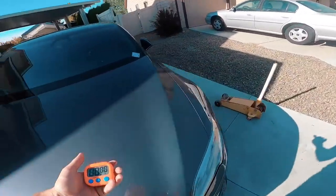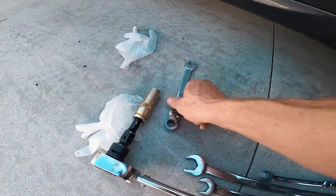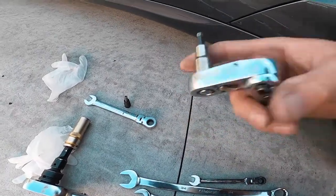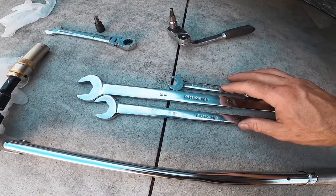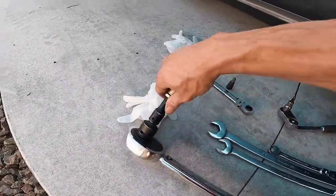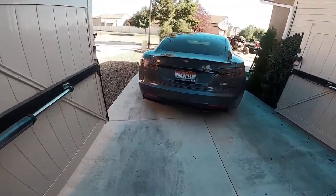With that said, I'm gonna start the timer. Let me review the tools real quick. For the spindle you need a 15mm and a Torx T50. For the pill you need a 6mm Allen. For the toe rod — because you have to change the toe setting — you need a 21, 24, and a 14. And I have a little impact to pull the front wheels off, which will speed up the process.